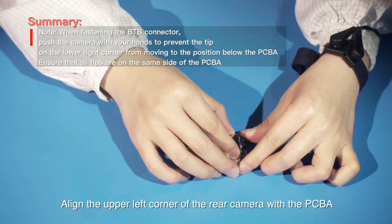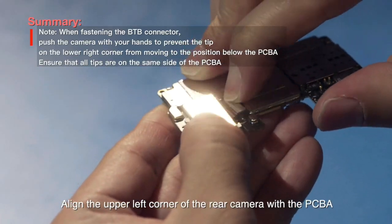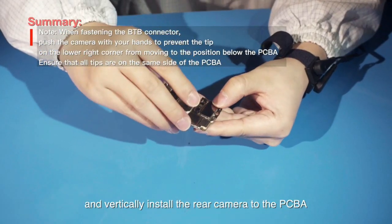Align the upper left corner of the rear camera with the PCBA and vertically install the rear camera to the PCBA.